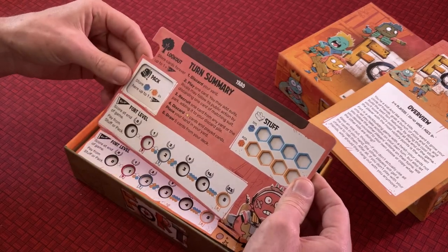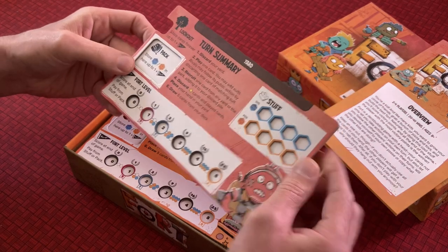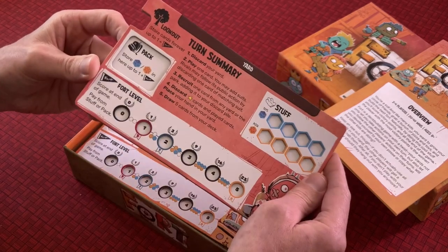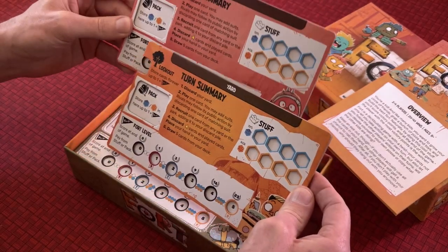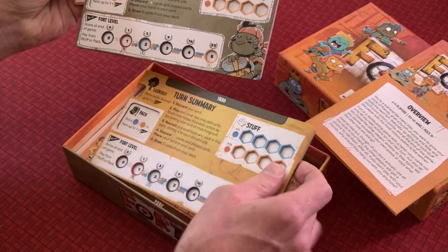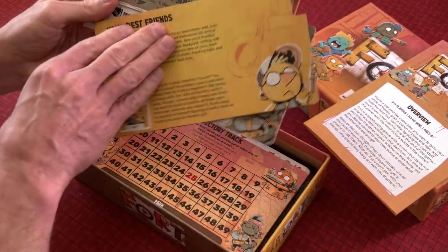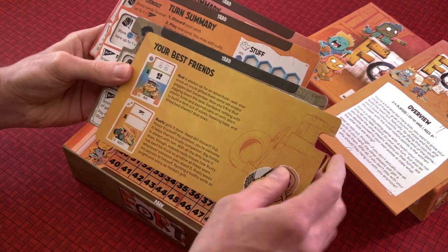Here are our player boards — very thick, very hefty double-layer player boards so that you put your tokens into the slots and they'll stay in place even if you bump them. We've got four player boards in total. Very nice quality, very thick. Each one on the back describes who your best friends are.